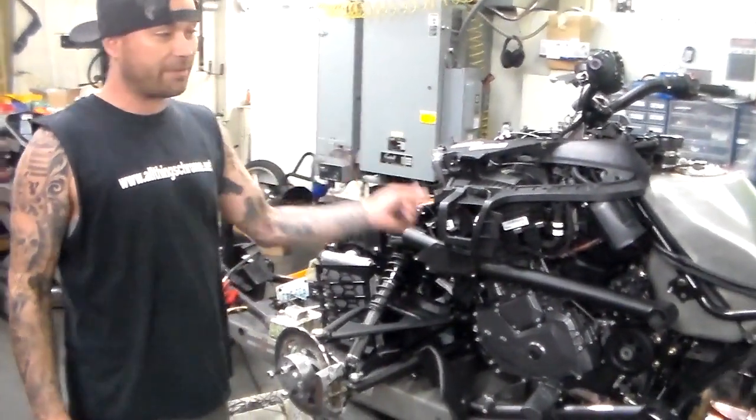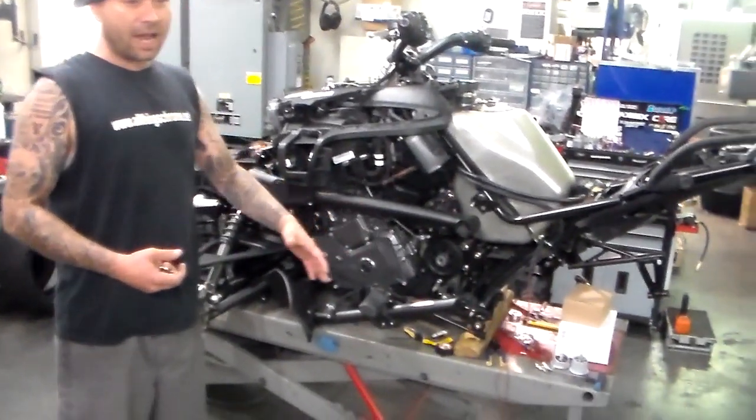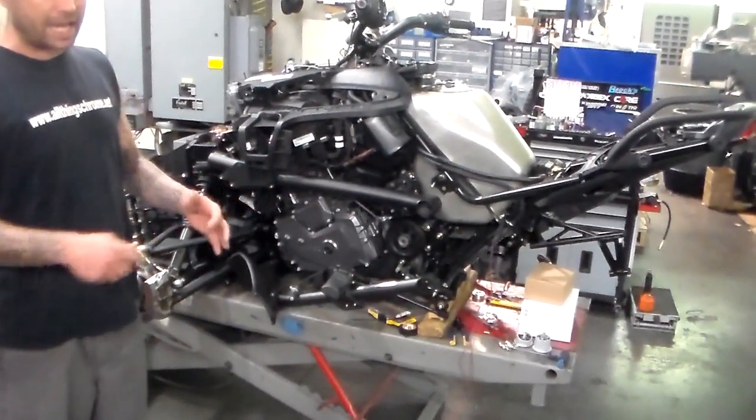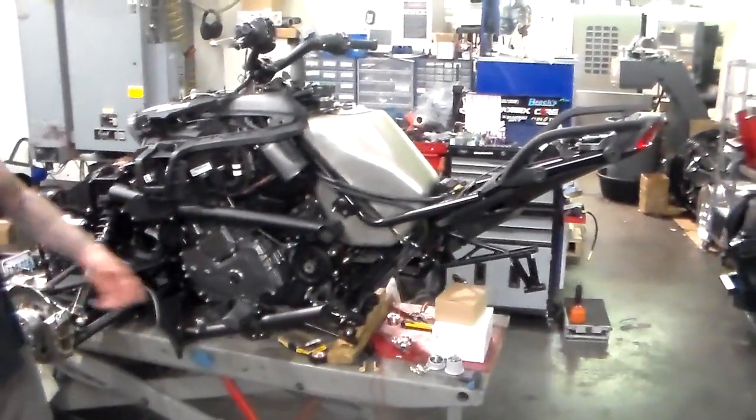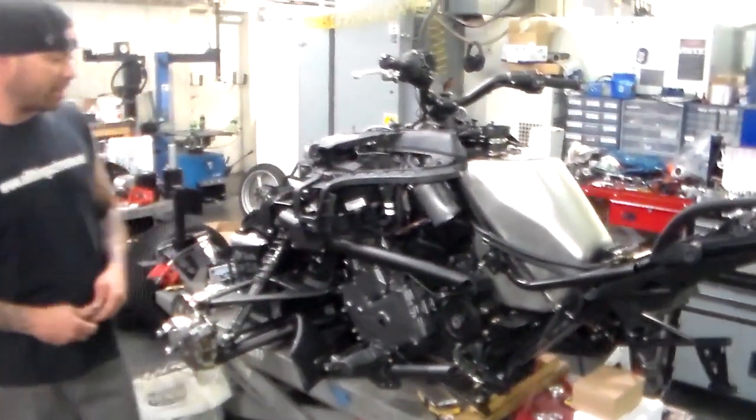It's also getting a full 360 fat tire kit. The swing arm is made here in house, same Halyon wheel on the back with a candy red lip. I just pulled the air ride components and I'm getting ready to start plumbing the air ride, so it's going to have air ride on the rear.